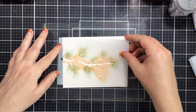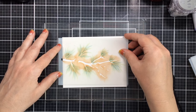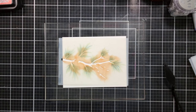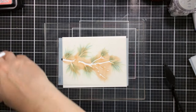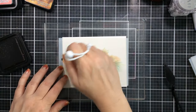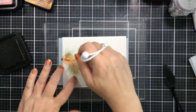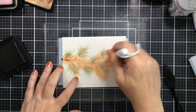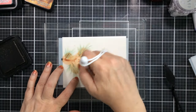Now you'll put the branch layer on — for this one I'm just going to use some browns and ink that on very quickly. I'm using Distress Ink in Vintage Photo and again using my favorite bitty blender. Such a great tool and look how fast this is.